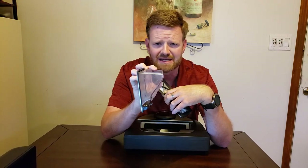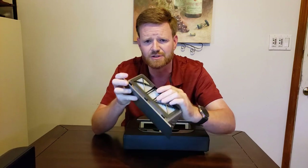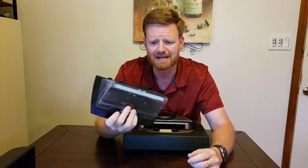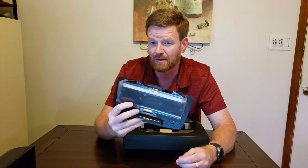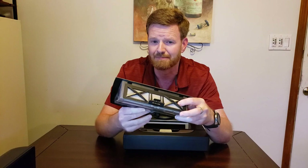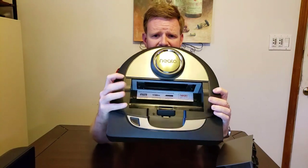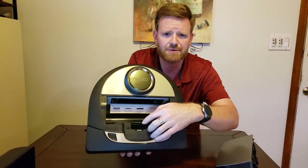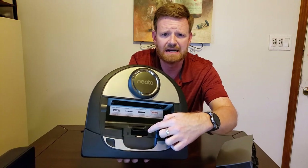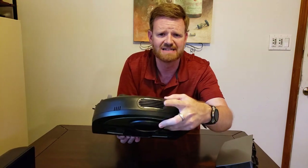The dustbin is a pretty good size compared to other robot vacuums — no complaints there. You have to take the filter out in order to empty the dustbin, which is a minor inconvenience, though I clean the filter every time I empty it anyway. Looking inside the robot, debris from the front roller brush comes in through a hole, gets sucked into the dustbin, and the air ventilates out the back.